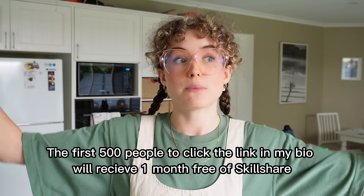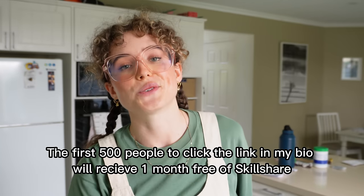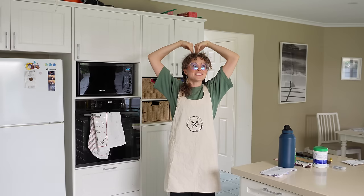Take your creative passion to the next level with Skillshare — it is honestly the first place that I go to when I'm obsessed with a new skill or craft or hobby or I want to learn something new for my small business. I know you're going to love learning on Skillshare as much as I do and that's why I'm stoked that Skillshare has a great offer for you. The first 500 people to click the link in my bio will receive one month free of Skillshare, so jump on it if you are keen. Thank you so much to Skillshare for sponsoring this video.